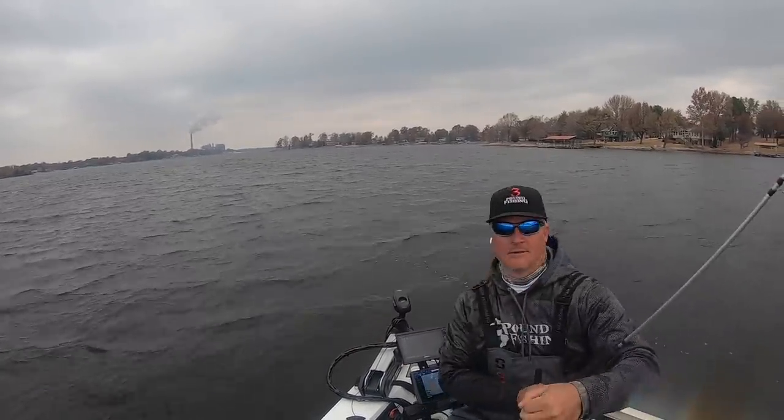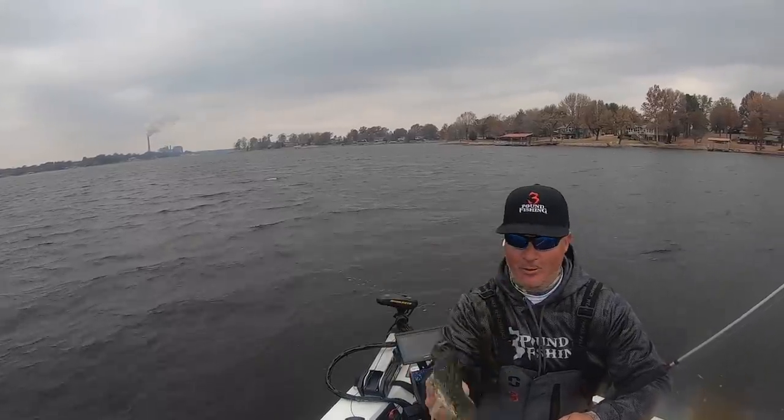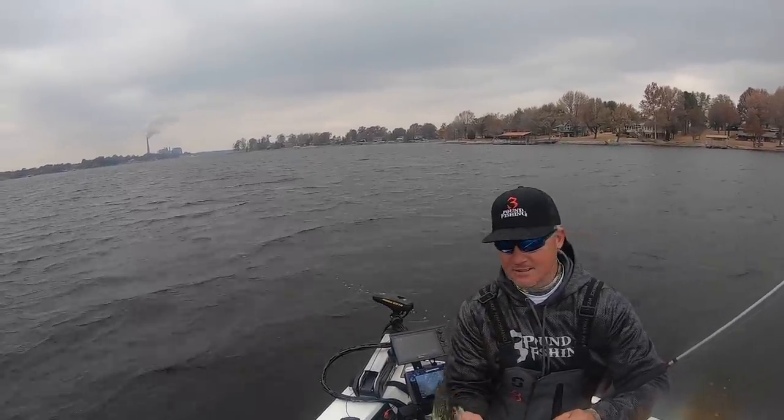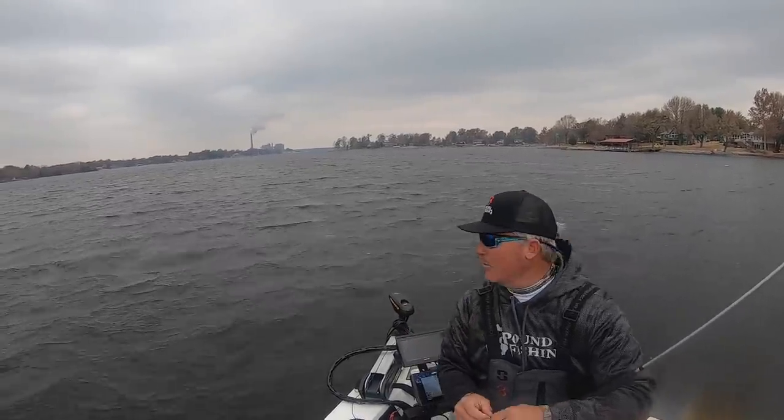There's a good eater — quick fish! That one's got a little spine problem going on but it's a great starter for a great day on the water.